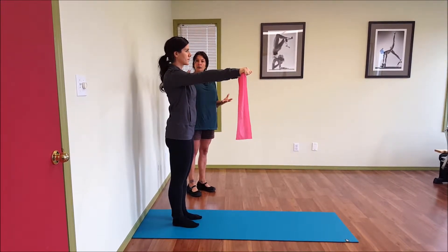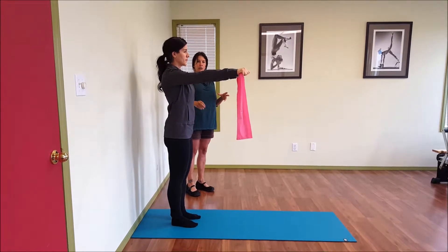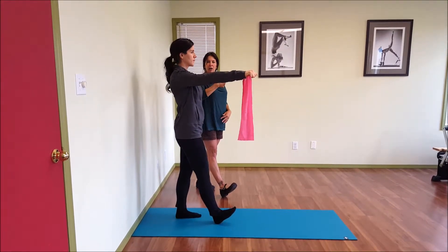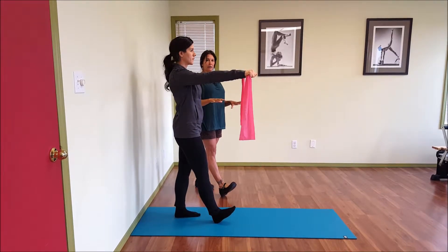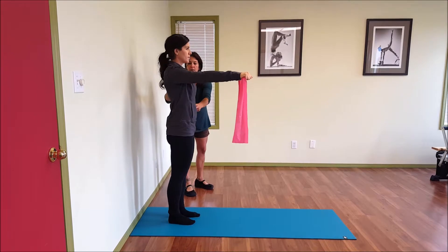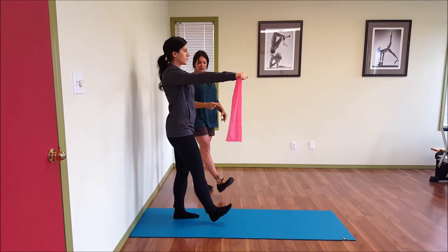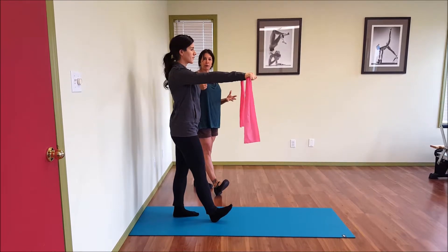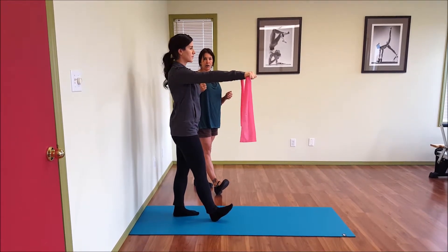She's going to take an inhale to prepare, and on the exhale, reach out with that right foot and fire those pelvic floor muscles — lift them up and in before heel strike. Then come back. Take an inhale to prepare, nice and tall, and then exhale as you reach out. Just before her heel connects, those pelvic floor muscles should be firing.